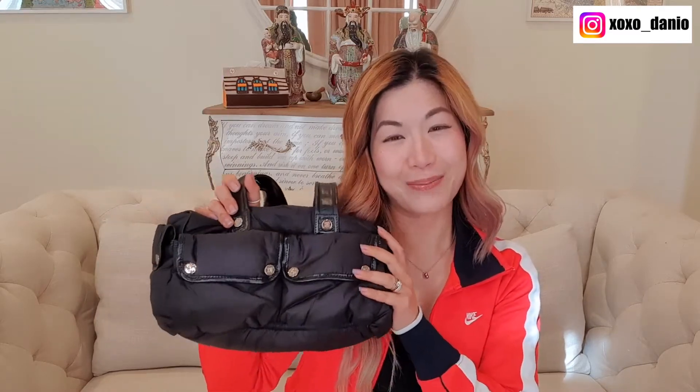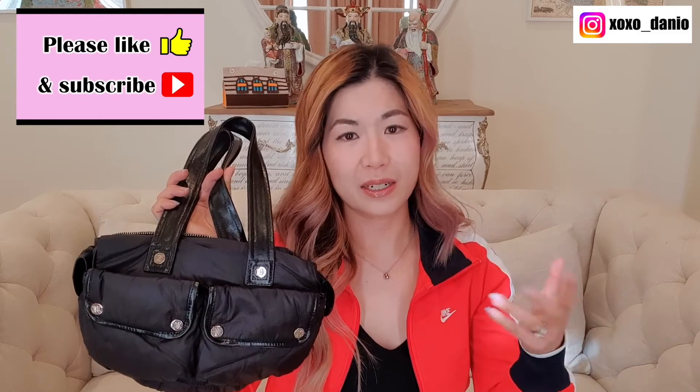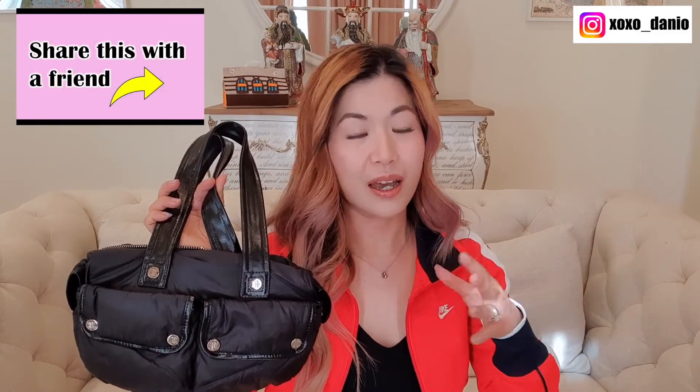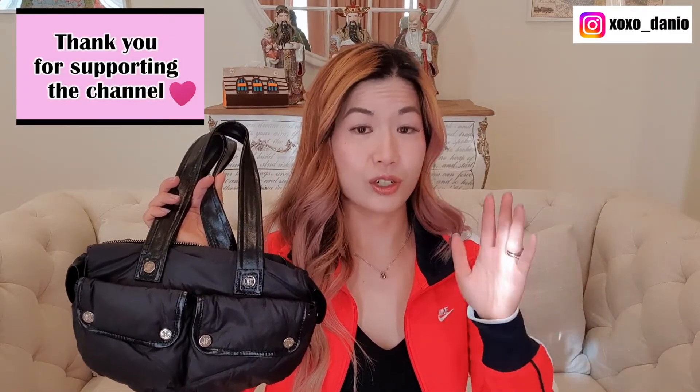I paid 280 Australian dollars in total — that's the price of the bag plus delivery — and I think that is a freaking good deal for a Celine bag. Because the seller and I are both in Australia, I was able to select direct shipping. All the other times I've purchased off Vestiaire Collective, the items were based in other countries, so they had to go to Vestiaire Collective for checking and authentication, and I also had to pay import duties and taxes. For that reason, I decided to skip sending it to Vestiaire Collective for checking.